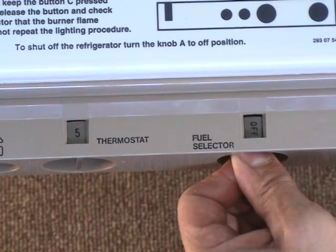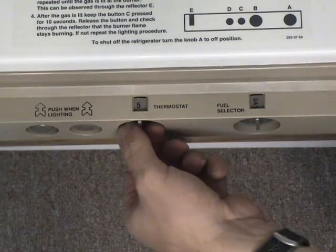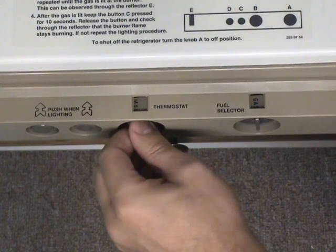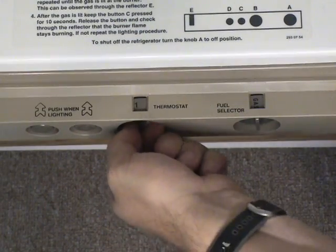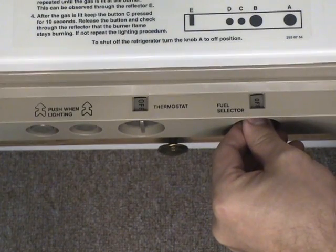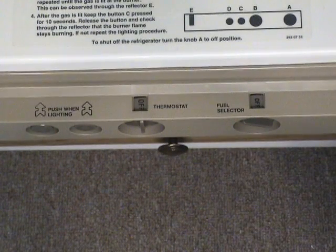If the burner goes out, repeat the lighting procedure. To shut off the refrigerator, turn the control knob to the off position. The temperature can be adjusted by turning the thermostat knob — at max, the refrigerator provides continuous maximum cooling; at off, it will not cool but the gas pilot remains lit. The thermostat can be adjusted between max and off to obtain the desired temperature. While driving, set both controls to off.